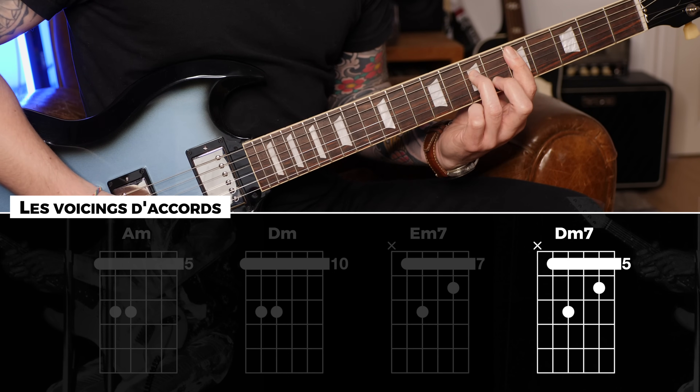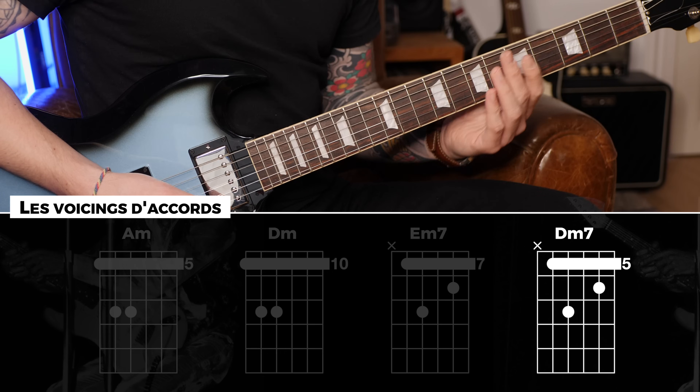Ensuite Ré mineur 7, le quatrième degré qui se résout sur l'accord du premier degré.